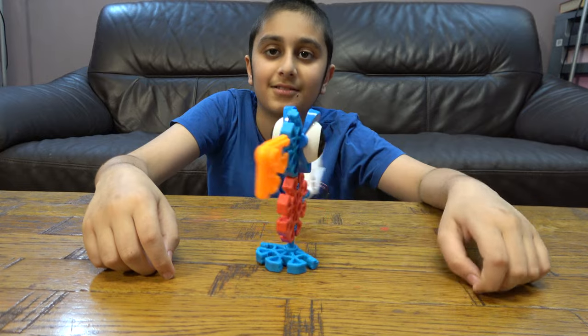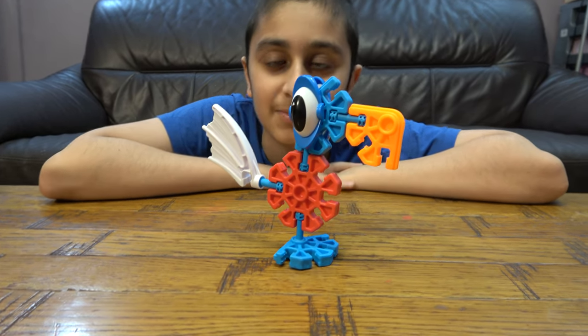So yeah, I hope you guys like it. Subscribe to see my videos. Bye guys.